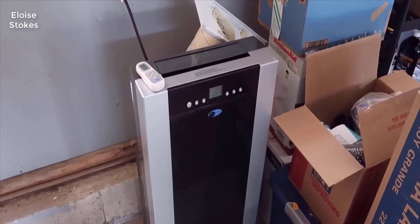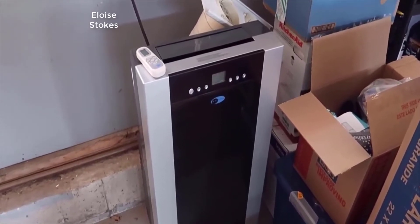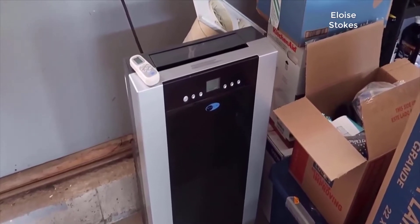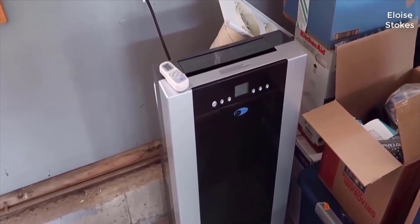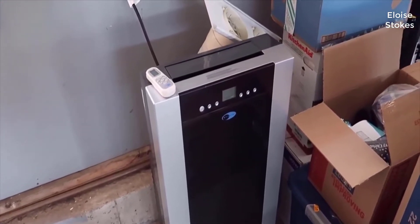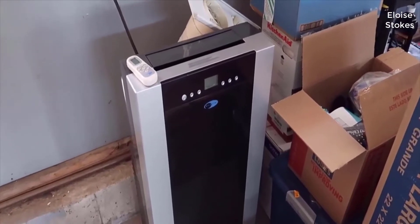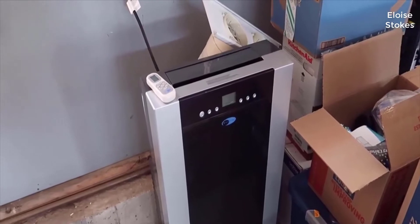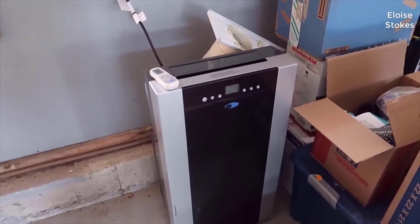Hey, what's going on guys, John here. Today I wanted to do a review of the Winther 14,000 BTU AC unit. I recently moved into a new home that has central AC, so I'm no longer using this. I've got it set up in my garage right now, plugged in to give you a demo and walk you through the unit. I'm extremely impressed with it.